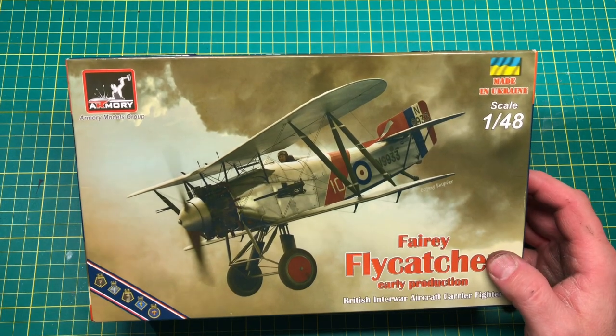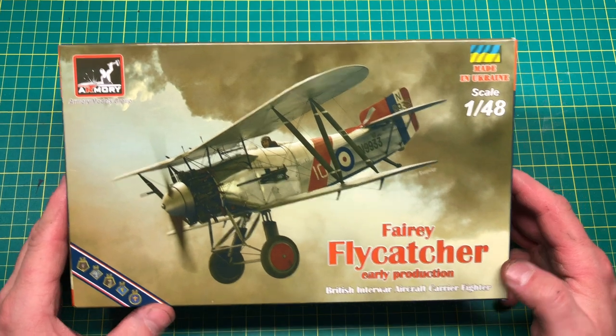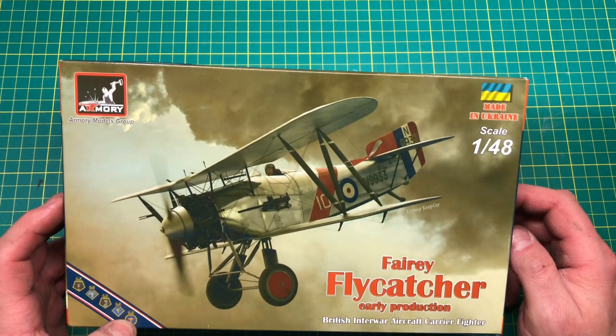Hi guys, welcome back to another review of another kit on the channel. This is Armory Models' Fairy Flycatcher, 1/48 scale.